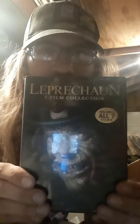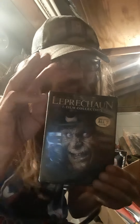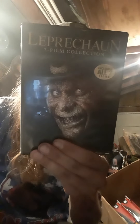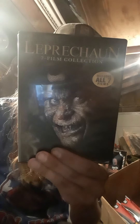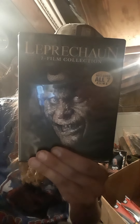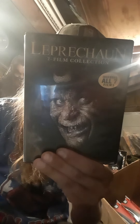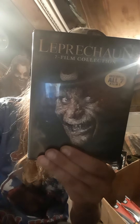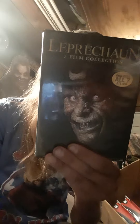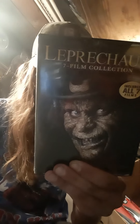Alright, what's up everybody! It's time for another unboxing — it's the Leprechaun seven film collection, all seven films. There's actually eight now, but by the time... there's only seven. It has Leprechaun from '93, Leprechaun 2 from '94, Leprechaun 3 from '95, Leprechaun 4 in Space from '97, Leprechaun in the Hood from 2000, Leprechaun Back to the Hood from 2003, and Leprechaun Origins with Hornswoggle from 2014. All of them are rated R.